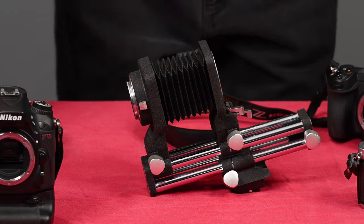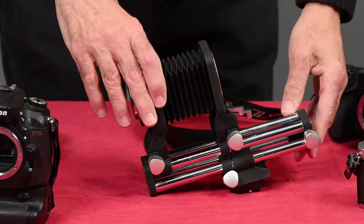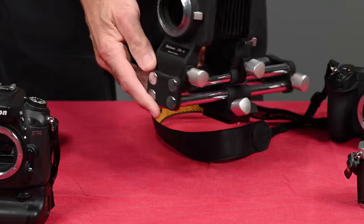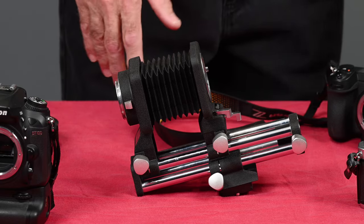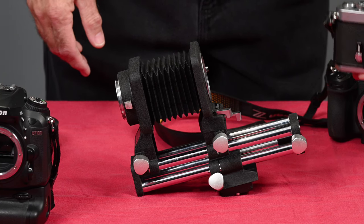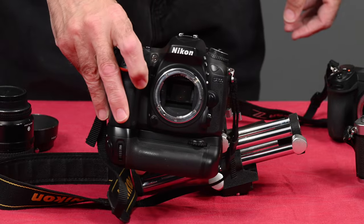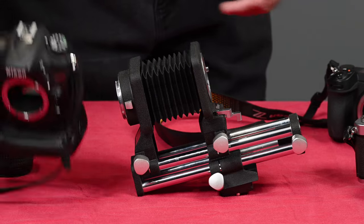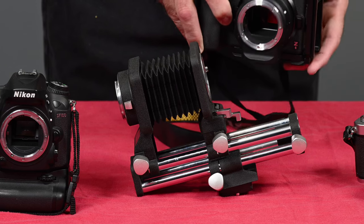Hi and welcome to another edition of Jules Voto's Photo Focus. Today we're going to be talking about the Nikon PB4 Bellows. It was originally introduced in 1970 and was designed for Nikon 35mm single lens reflex cameras. However, it can be used on DSLRs such as this D7100, and also Nikon mirrorless cameras.